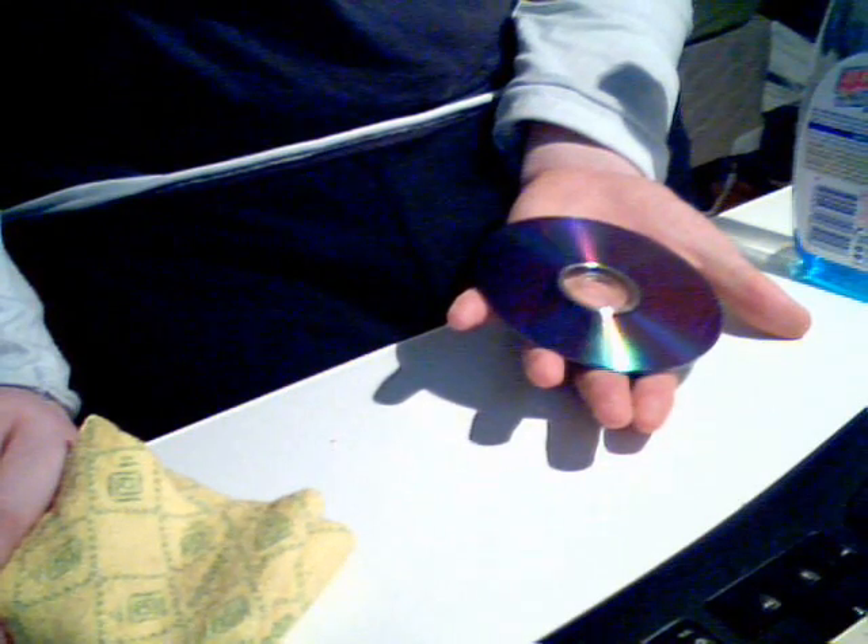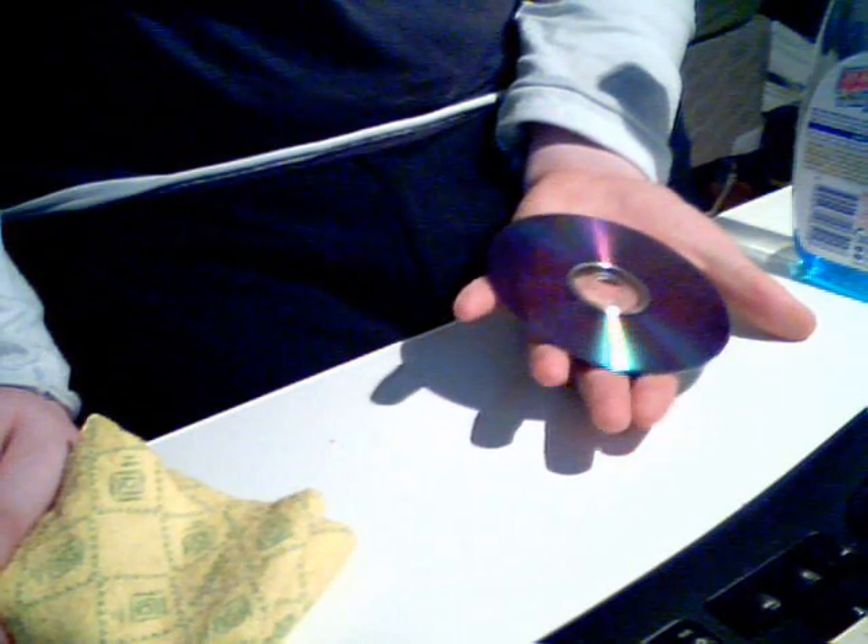As you can see, it's come up quite nicely. Most of the scratches have all gone and all the marks have definitely gone. So it does work and I recommend that you try it.